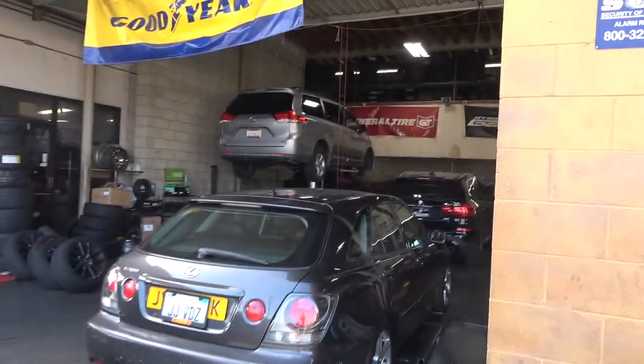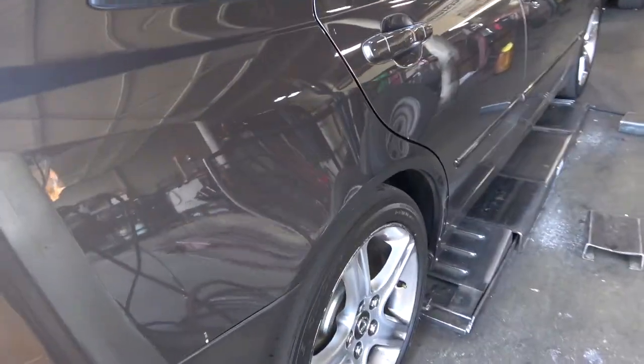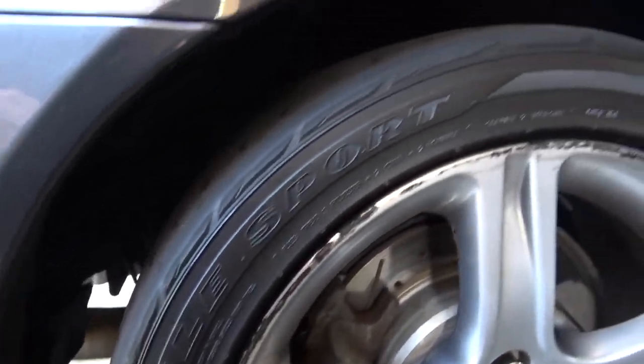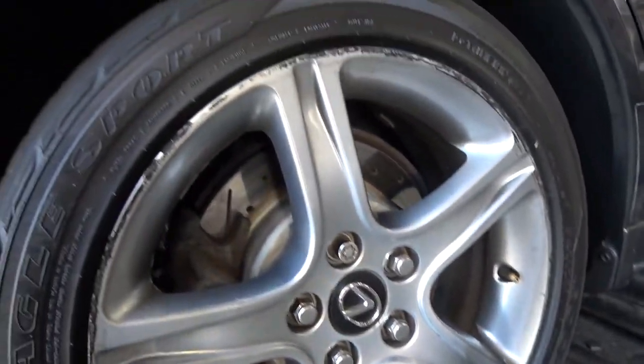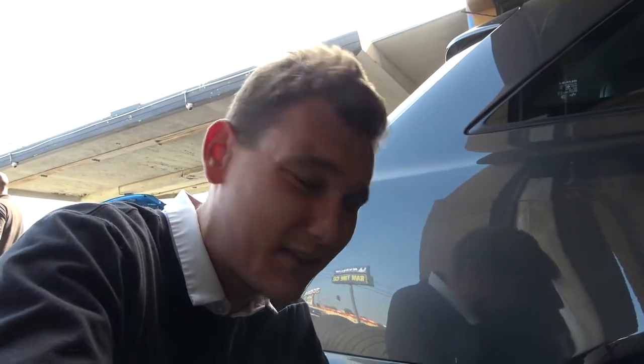Coming over here to the Lexus, the guys are just getting the tires ready right now. The tires we were rocking on this car for a while were these Goodyear Eagle Sports all-season tires. These are 225 in width, which is a little bit wider than factory spec, but they were really great tires — really grippy in the canyons and had a lot of long-term durability. The tires I originally wanted were the Michelin Pilot Sport 4S.